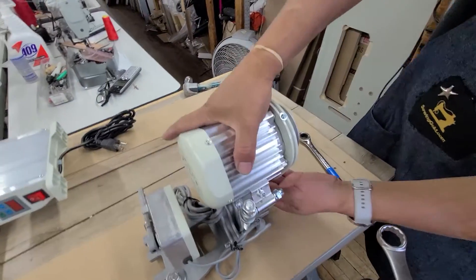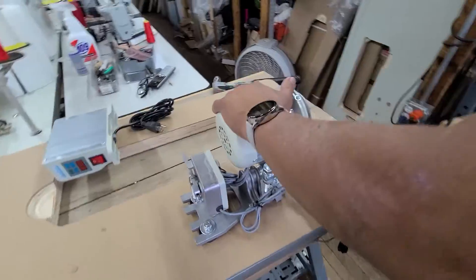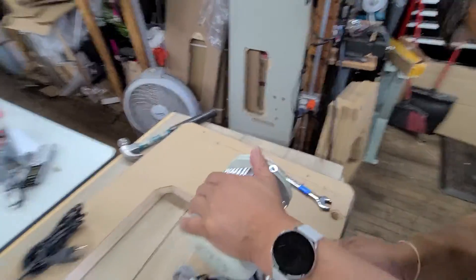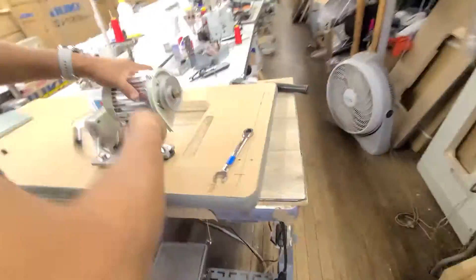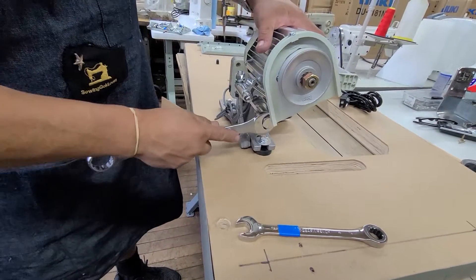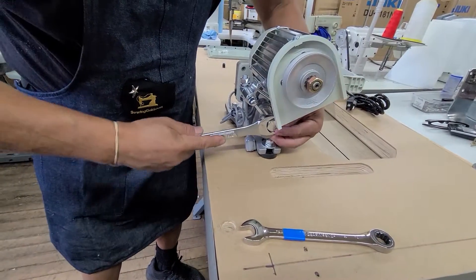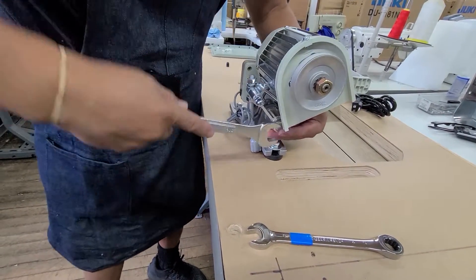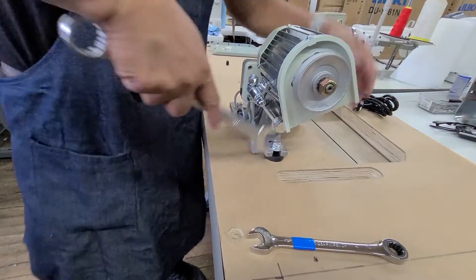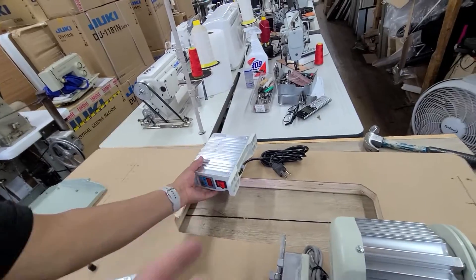Now he's going to grab this 7/8 inch. So now the motor's done, and next we're going to move on to the control panel.